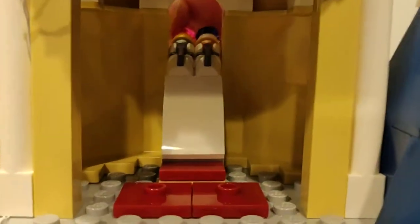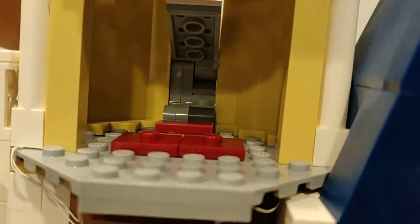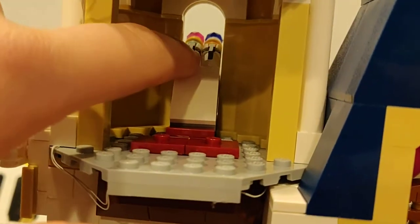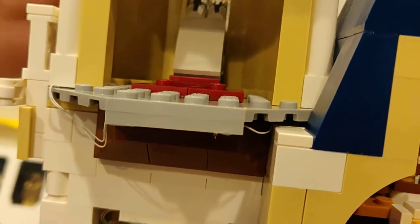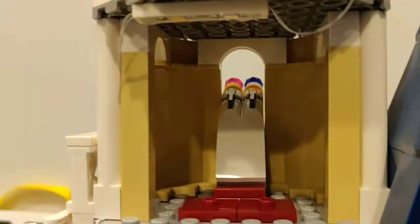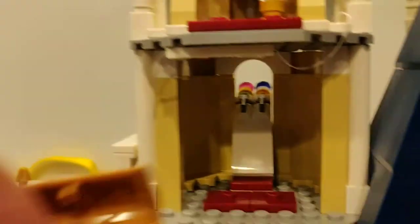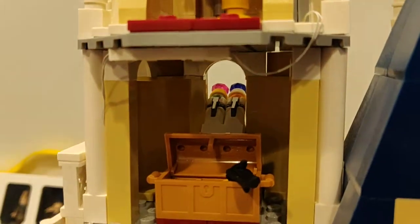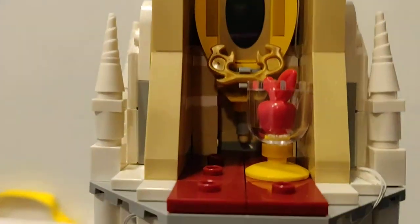Right here we have the fireworks — these can be tilted up and down with a simple mechanism, and you can press these buttons right there and they will go flying out. They're only studs connected. Then we have a chest that fits right here very nicely.